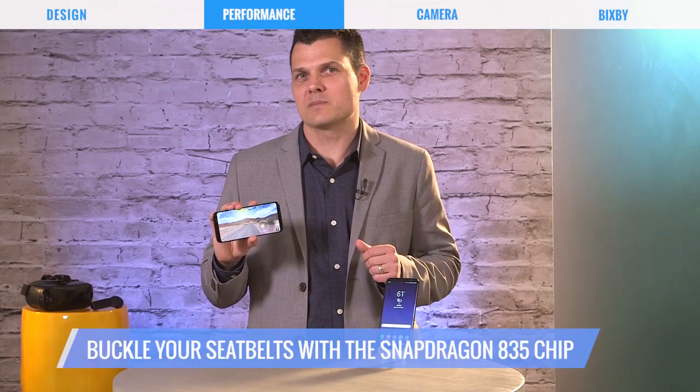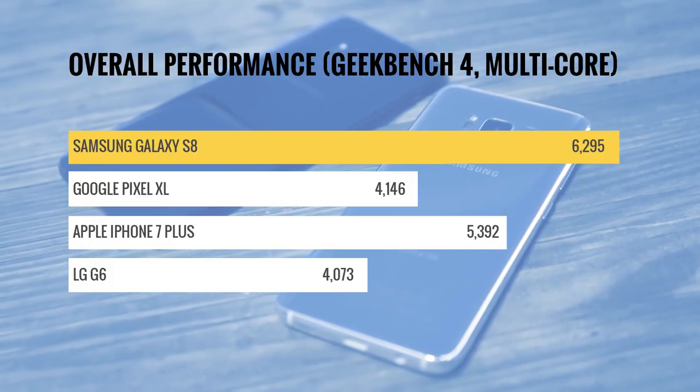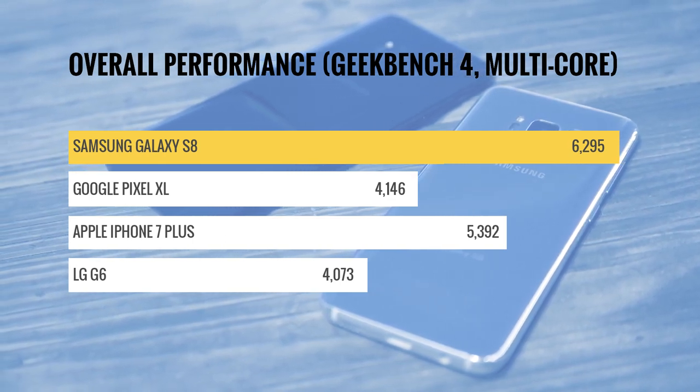The Galaxy S8 has brawn to match its beauty, packing the latest Snapdragon 835 chip. Buckle your seat belts because this beast can fly. On benchmarks, it's almost 50% faster than other speedy Android phones, leaving them in the dust.